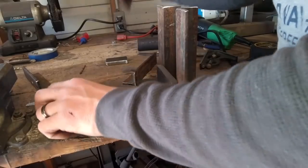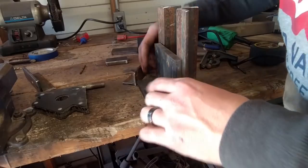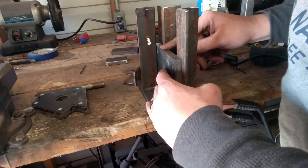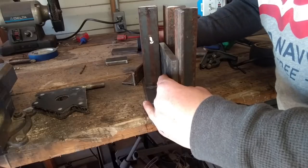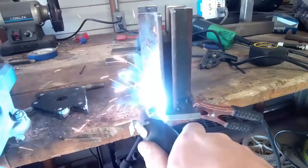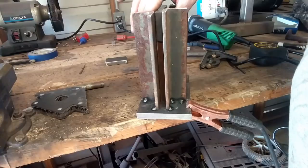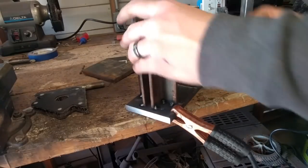Now that you've got that in there, you want to take a piece of your plate — the width of your die obviously — and put it in there. Then put this piece up beside it. A little bit of play is okay. You'd rather have a little play in it than none at all, or it gets stuck. You should be able to slide your plates in and out of there pretty easily.